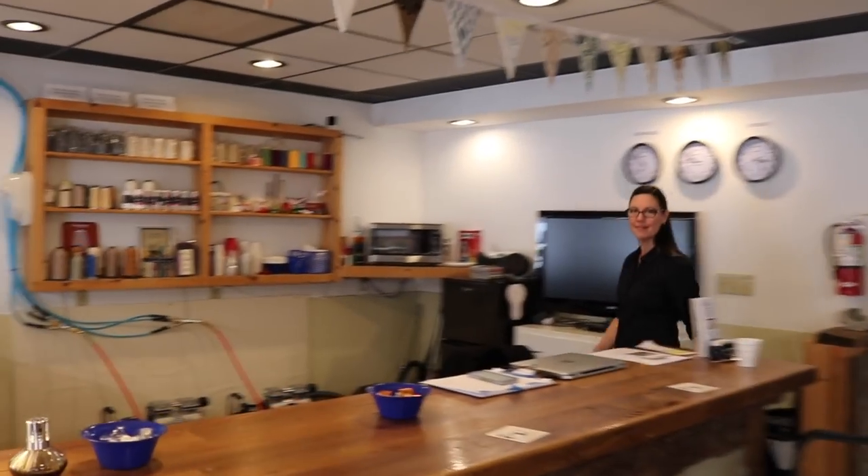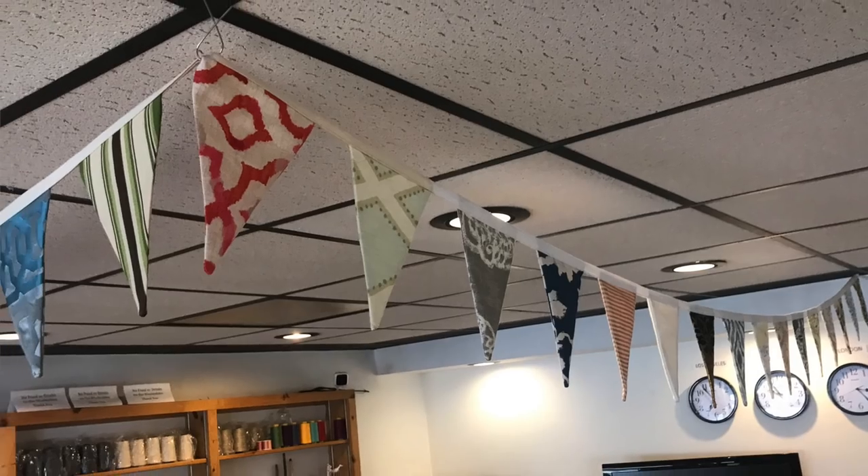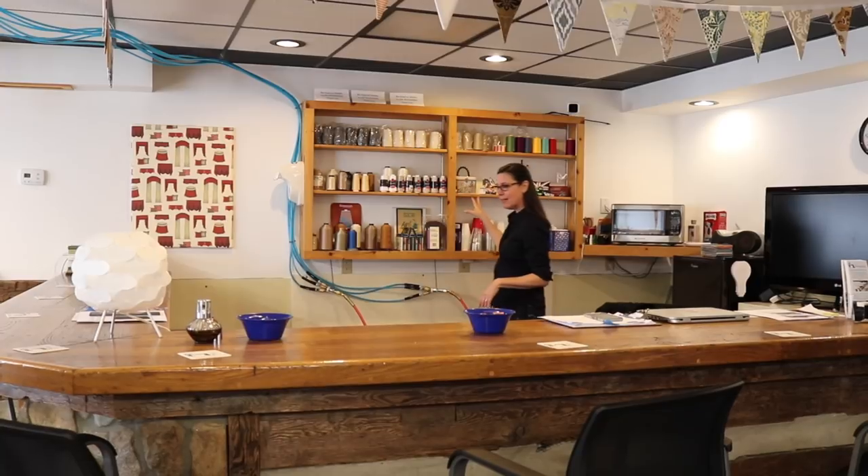This is the bar area. We have a bunting above made out of fabrics from student projects here at Workroom Tech. This is where we store our extra thread, and it's also a great kitchen area — we have a microwave, a refrigerator, a teapot, and a sink. I really like it because it's an excellent conference area. So instead of having a conference table, we have a bar, and it's worked out really great.